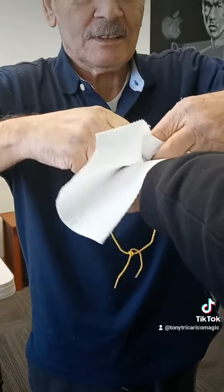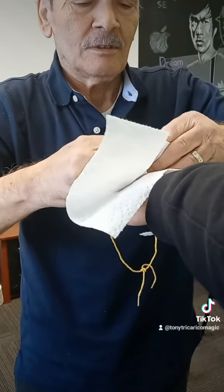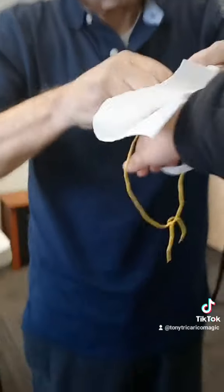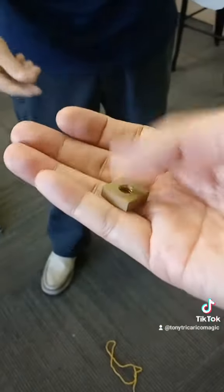Let me try one more time. If I can do it, I'll give it up. One more time. You want to see the knot? I'll give you the knot. I dropped the string, but I'll give you the knot. Now I can take it — do you want to check? Looks good.